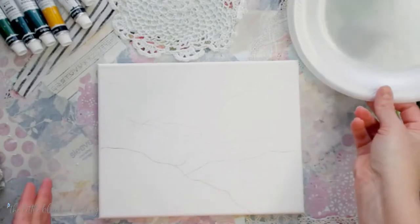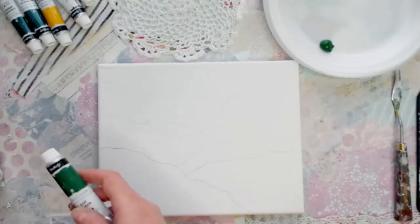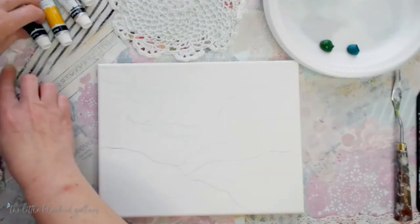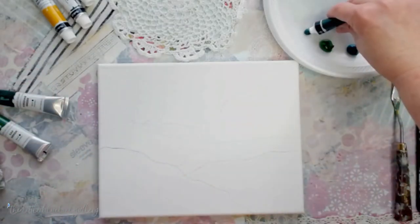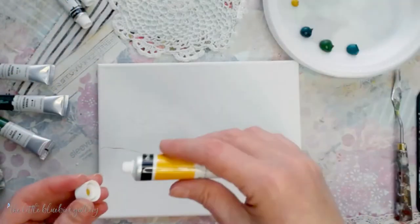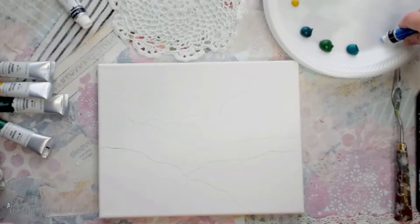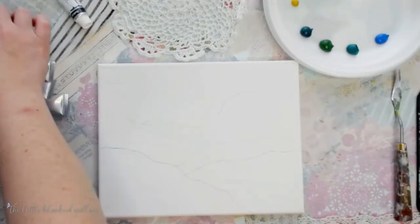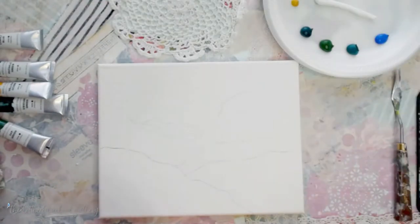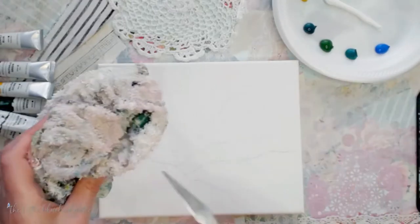Now we're going to get out some of our paint. I'm using all the beautiful greens — sap green, viridian, and phthalo. I'm using a styrofoam plate for my palette today. I'm going to get out a little bit of yellow ochre, some cobalt blue, and then our titanium white. I've also got just an old rag to wipe my knife off in between colors.